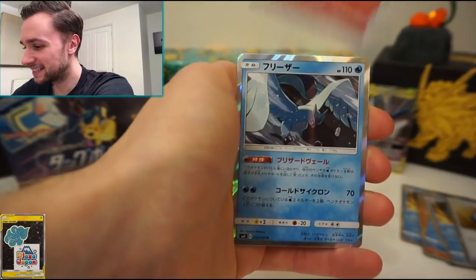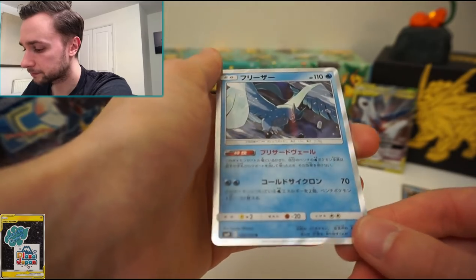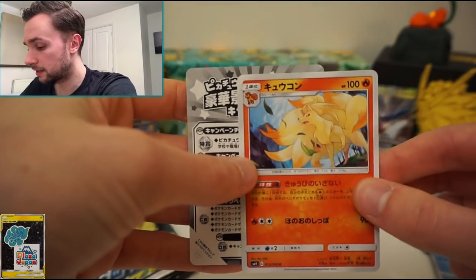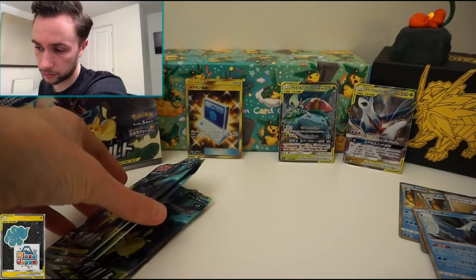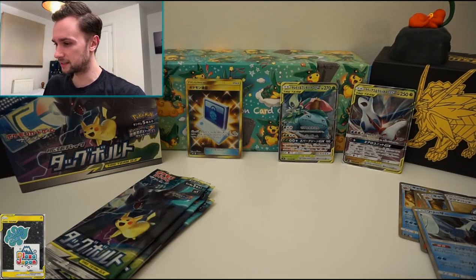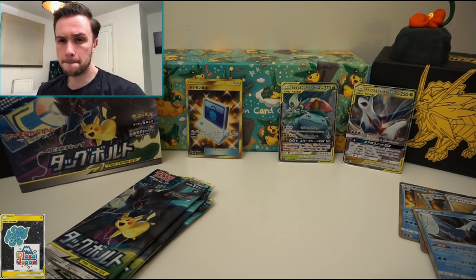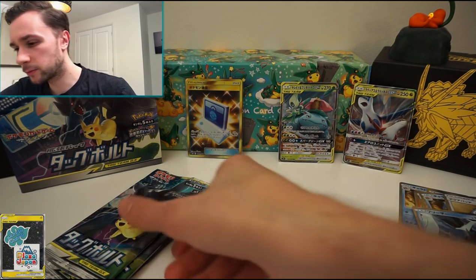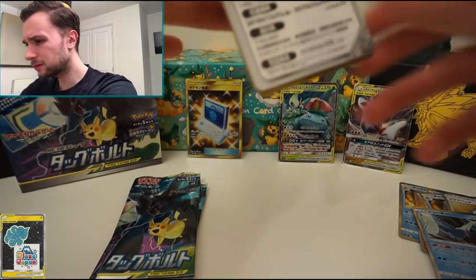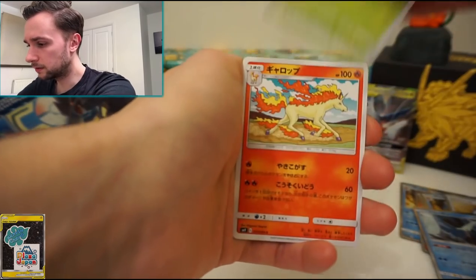Squirtle, Pidgeotto, Tentacool, Mr. Mime, and Judge's Whistle — the other secret rare item. We can taste the finish line, kind of limping towards it. Charmander, Charmeleon — Nidoran, Articuno holo card — very nice, look at that artwork! That's a Ninetales there as well. One, two, three, four packs left. I had kind of hoped we'd get at least four of the six tag team GX's. I wouldn't say we've had the most successful box, but it does happen. Pikachu and Zekrom would be nice, or Mimikyu and Gengar, Magikarp and Wailord.